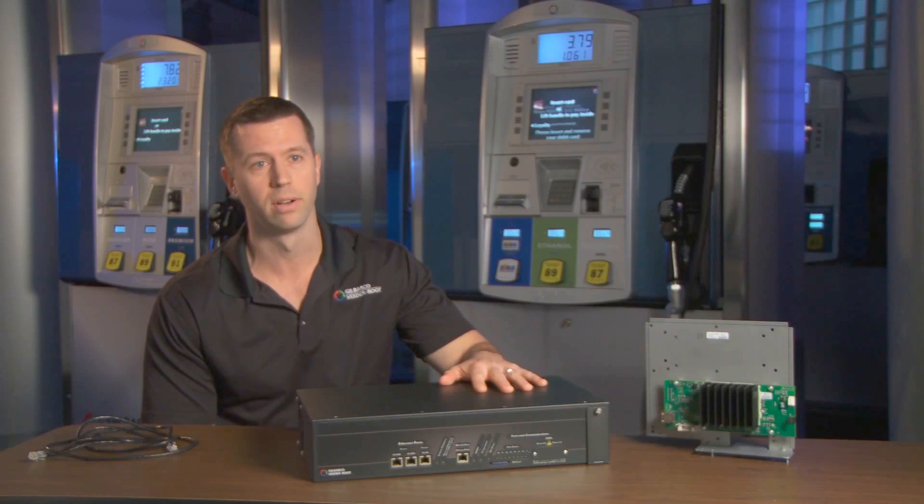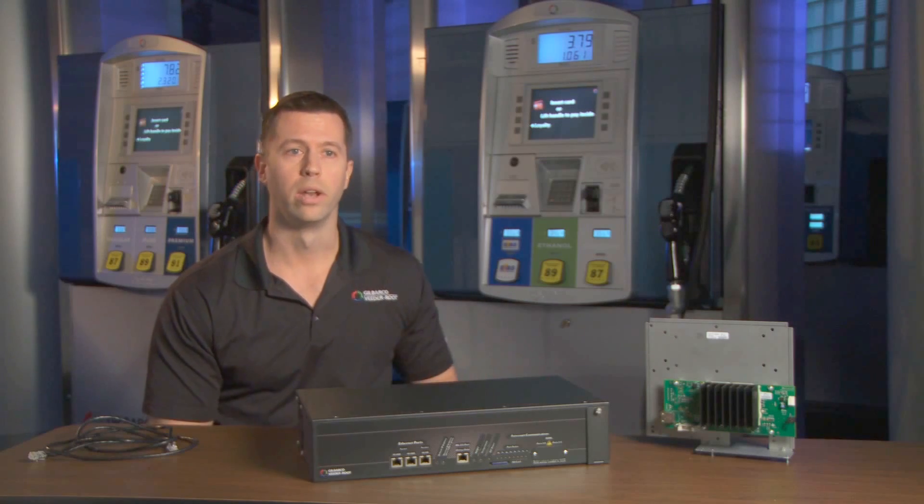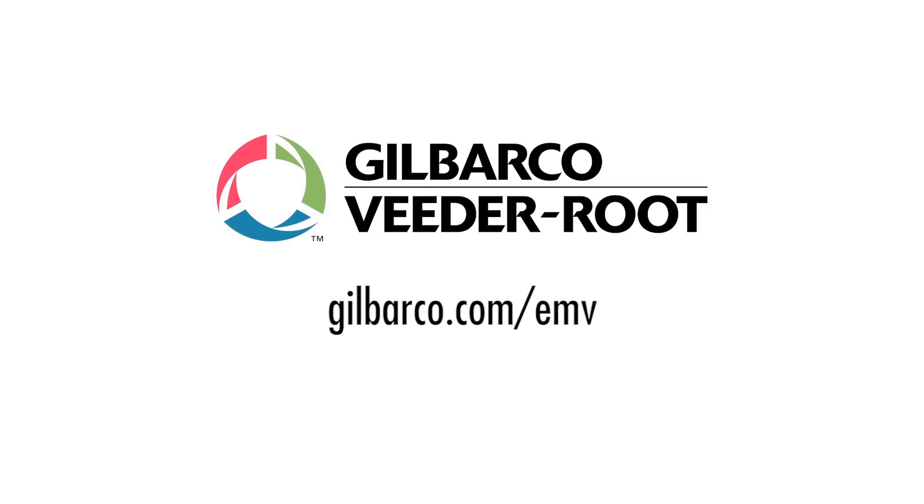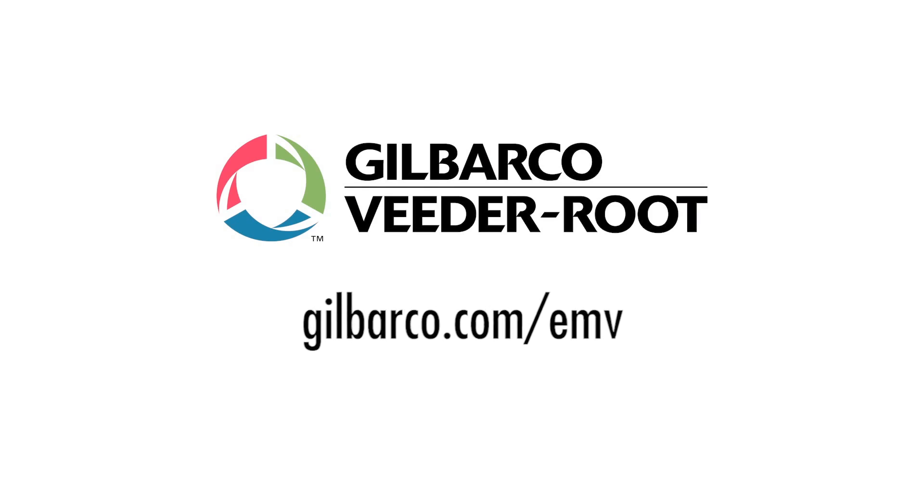For a limited time, Gilbarco is offering the FlexPay Connect hardware free of charge when ordering dispensers or payment retrofit kits with Applause TV. For more information on FlexPay Connect and all of Gilbarco's EMV products, visit our website at gilbarco.com/EMV.